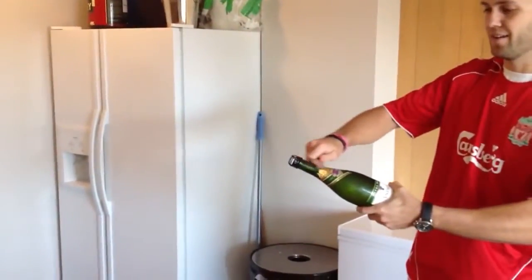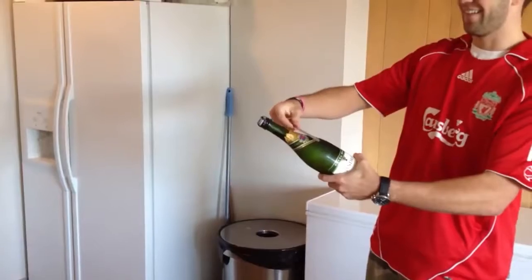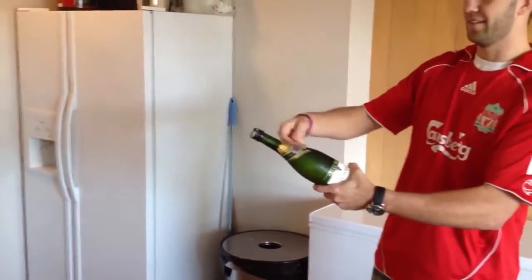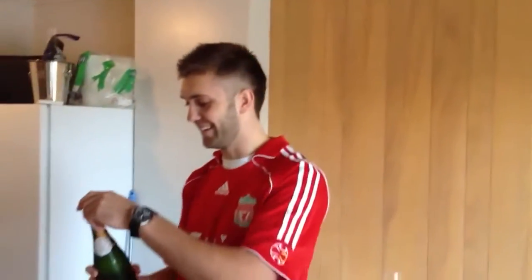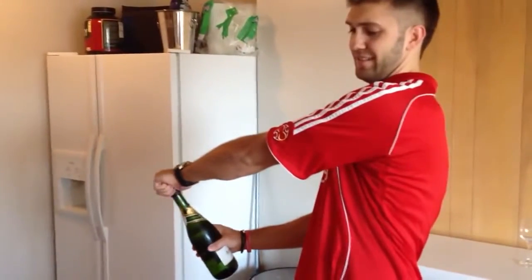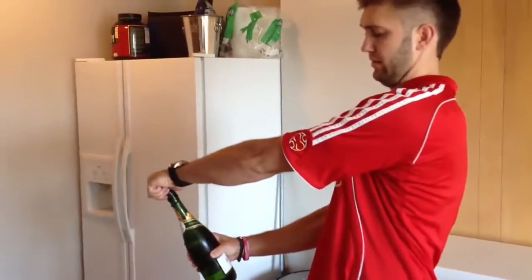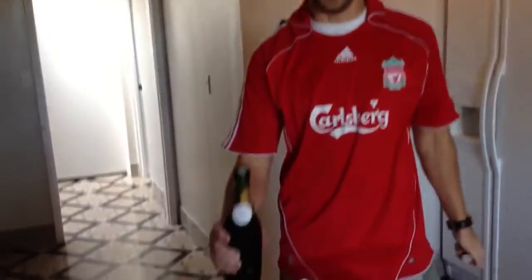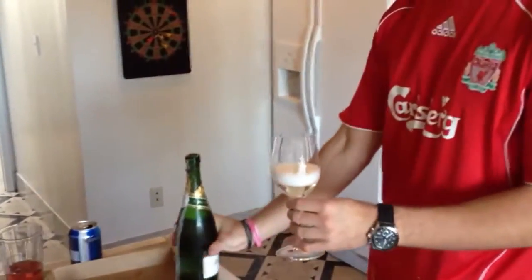It could end good or could end bad. Maybe bad. I don't know, so let's just drink it. Wow, let's see what's going on here. So evidently you can't shoot off a screw top on a bottle of Andre.